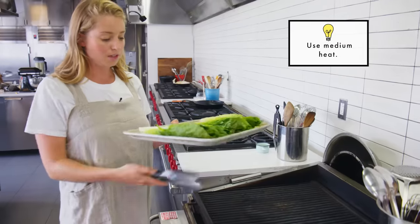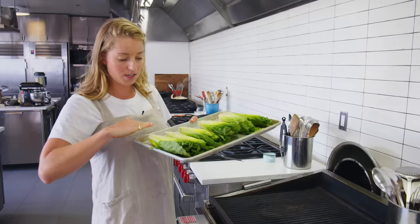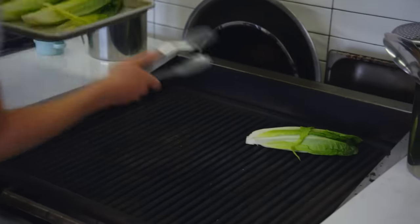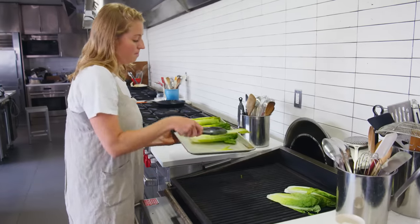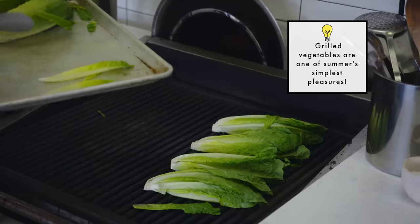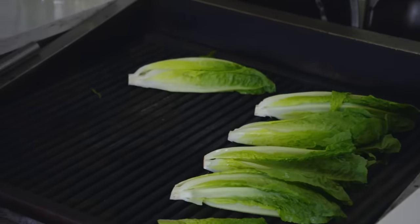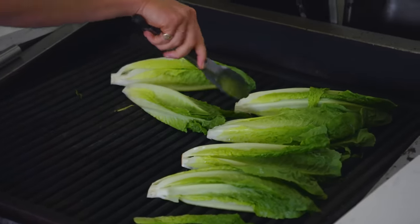I'm just gonna char these on one side only. The goal here is not to cook the romaine so much as it is to establish a good char on one side and leave the rest of it pretty fresh so that it still eats like a salad. I'm not gonna flip them — just let them get charred on one side. Char on a crisp, crunchy, watery lettuce like romaine adds an awesome depth of flavor that you can't get without the grill.